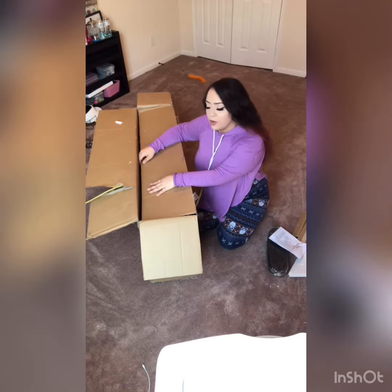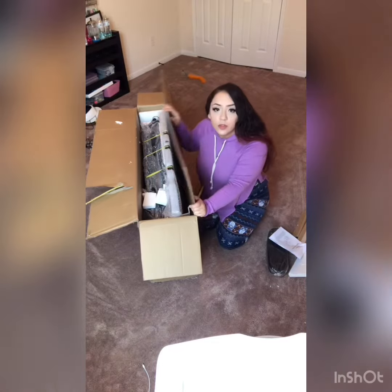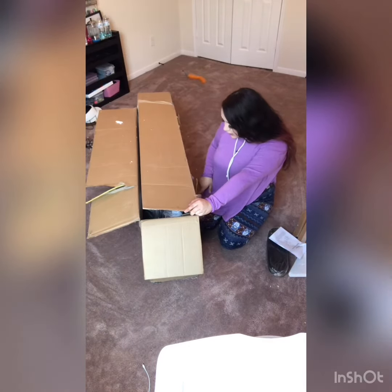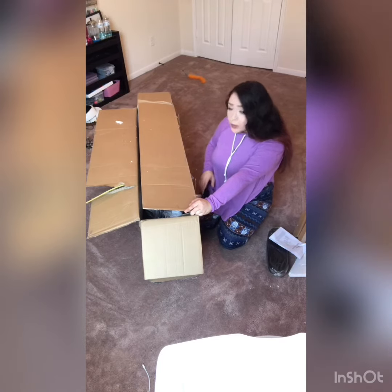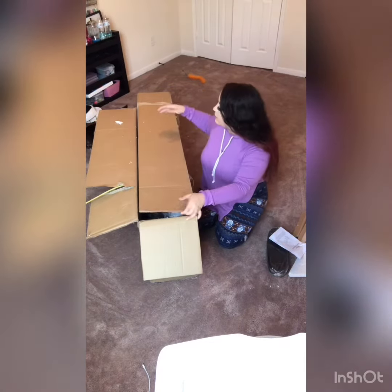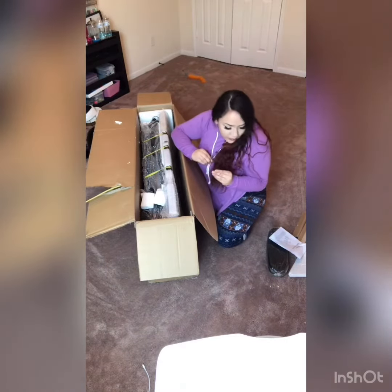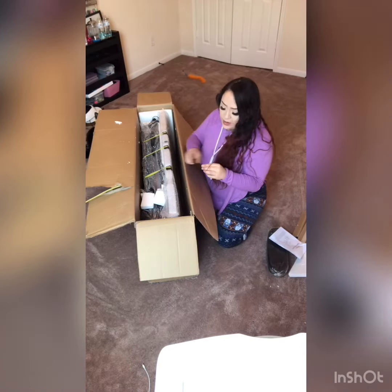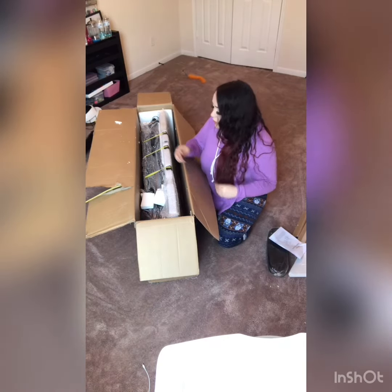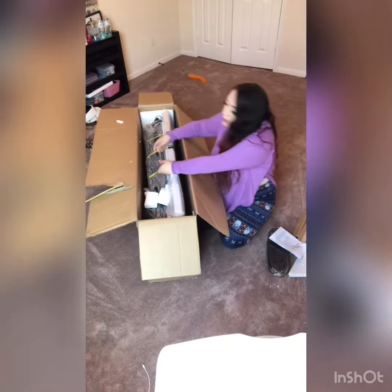I'm going to be unboxing a nail table that I got from Amazon. It's the only one I was able to find with a lamp, a vent, an armrest, a reasonable amount of space, and two storage drawers. I don't really know what I'm doing and I'm kind of a mess, but I haven't seen anybody post, review, or unbox this certain table on Amazon, YouTube, or anywhere.